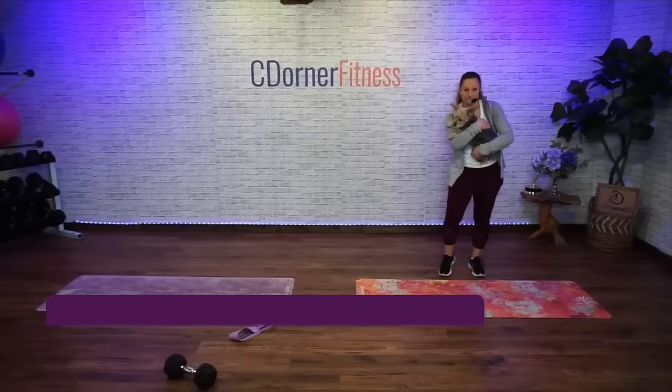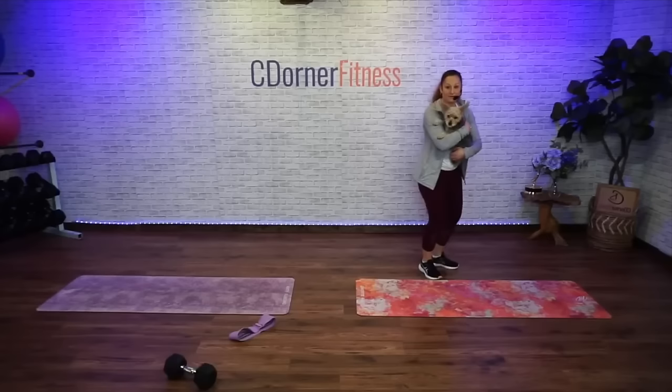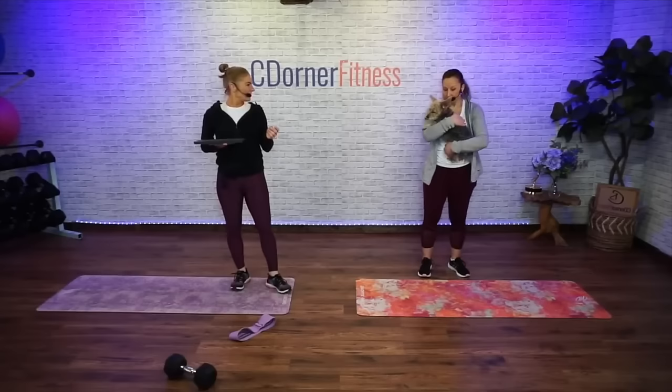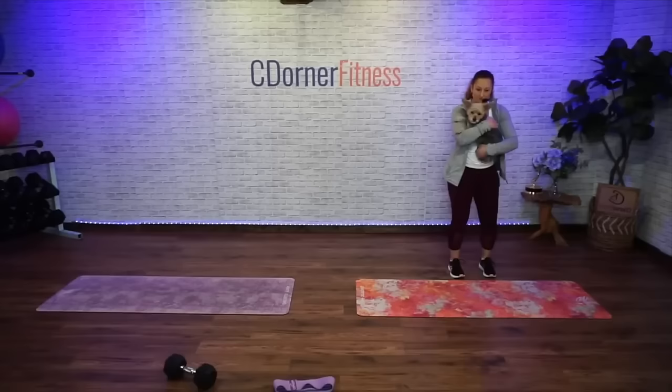Testing the microphone. Good morning everyone! This is the Vanessa show today. For anybody who's new, this is Vanessa, that's Louie, I am Chris, and we are doing lower body and abs today. You're gonna need dumbbells and you're gonna need bands. It's booty day!